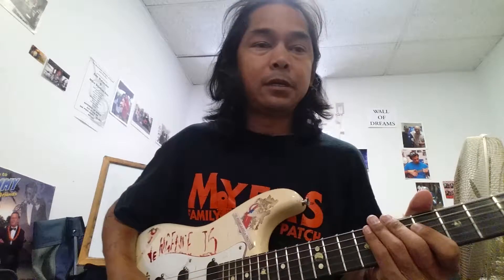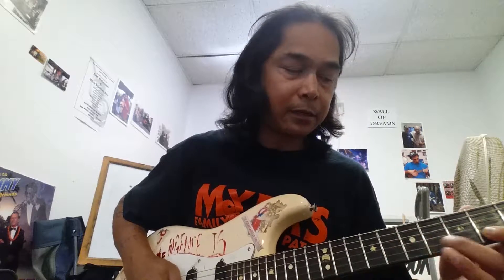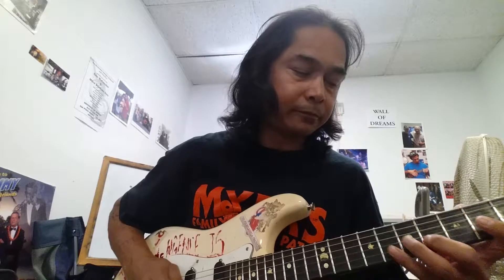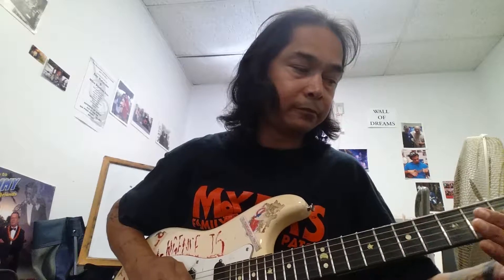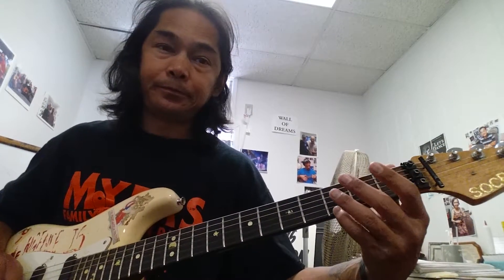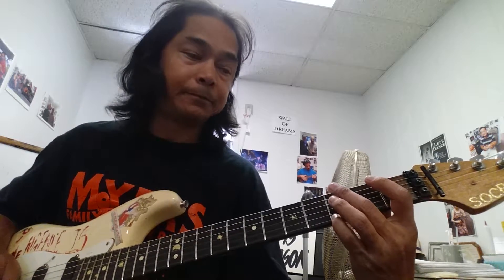Alright. From the last thing that we did, we're going to continue and hit the 3rd fret off the high E. Then we're going to go 3 off the E, 1 off the A, back to the 3 off the E.